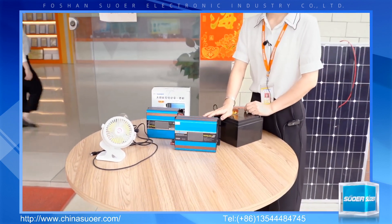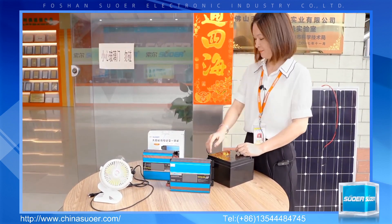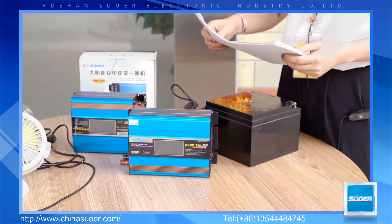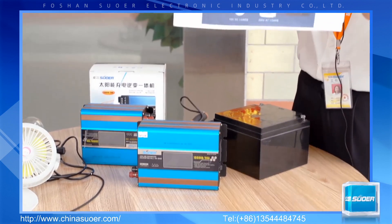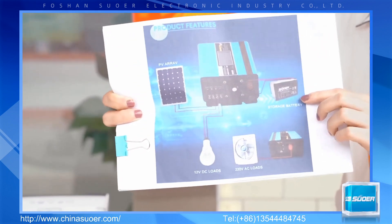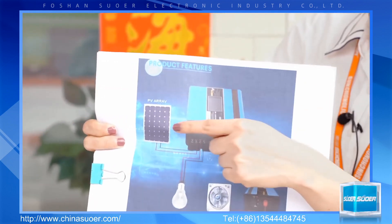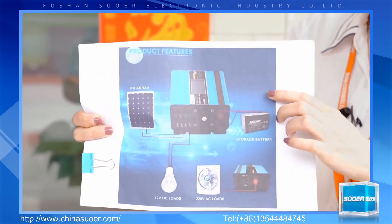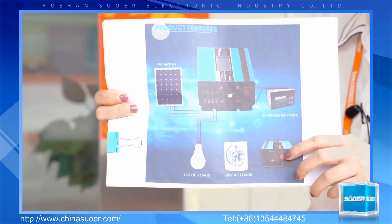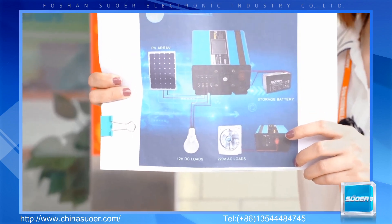This is our SUS series modified sideway inverter with AC charge function. It has two working modes. You can see from this picture: one working mode is the solar charge mode. When working in solar charge mode, it can charge the battery via the solar panel. The other working mode is the inverter working mode, which converts the DC voltage of the battery to AC voltage to supply AC appliances.